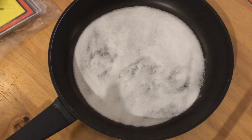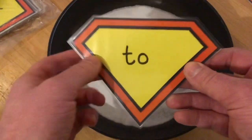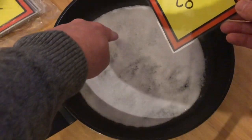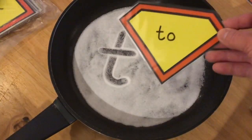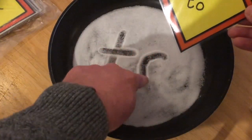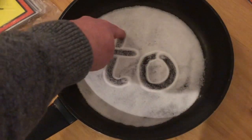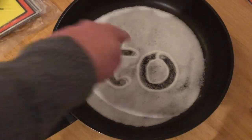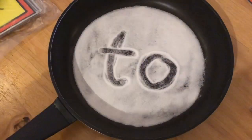And then the next one: two. To help write that one, let's say the phrase: down the tower, across the tower, and then all around the orange. Two. That is: down the tower, across the tower, and then all around the orange. Two. Give it a shake.